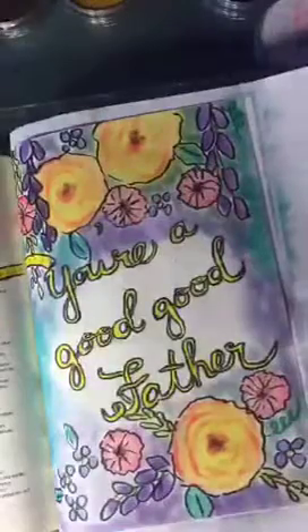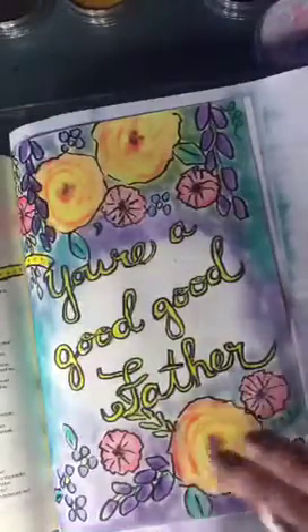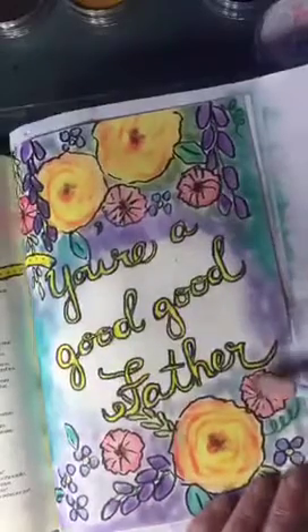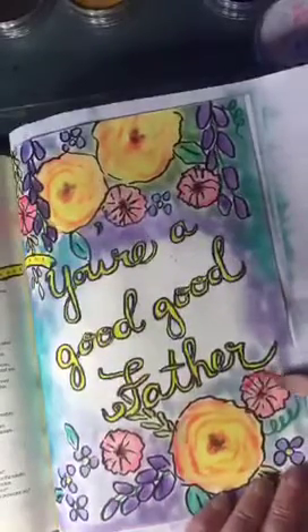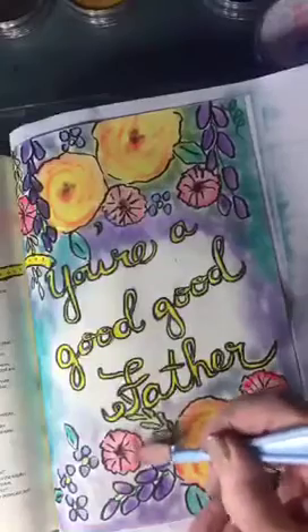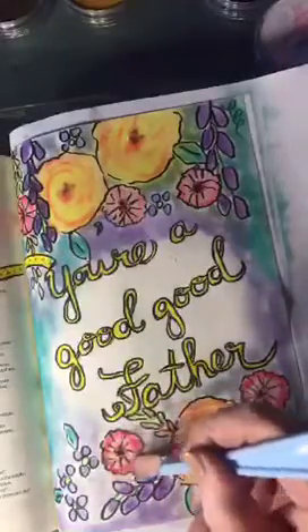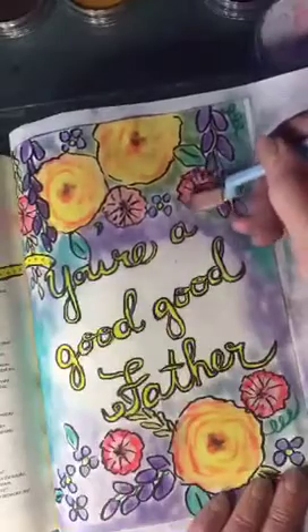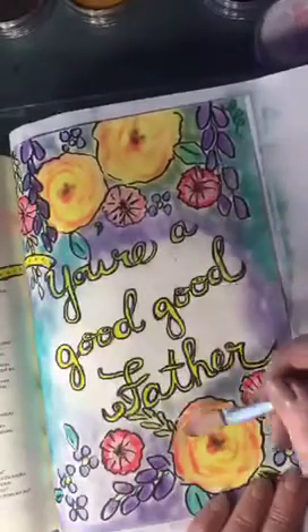I don't know if y'all can see what that does, but to me it makes it look dimensional. I could go back even with the darker and darken around the edge. The color is a little bit washed out anyway, so that might be a good idea. Maybe darken a little in the center too.